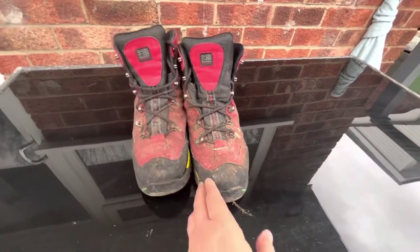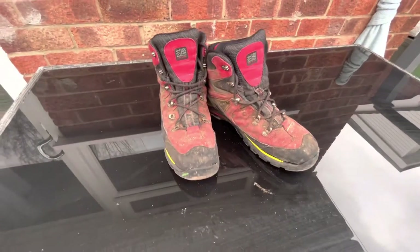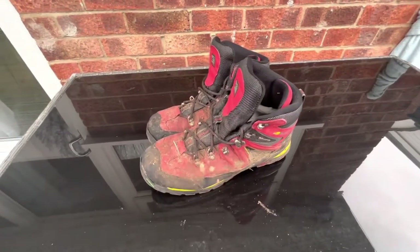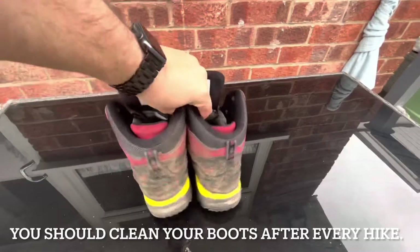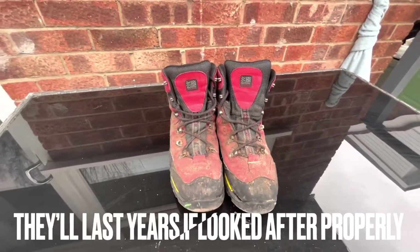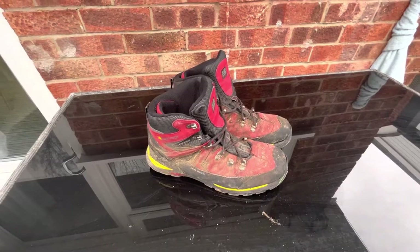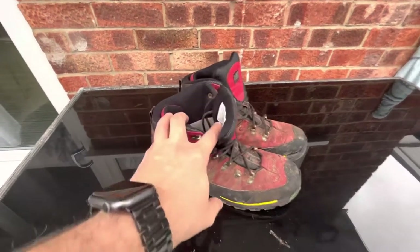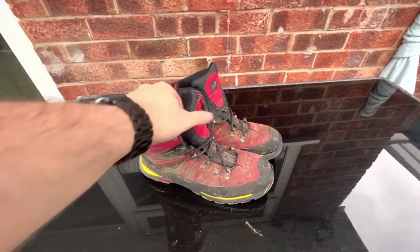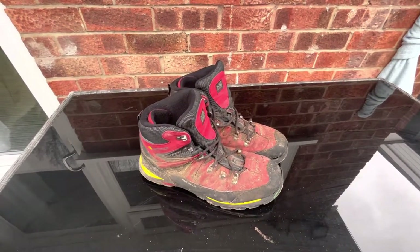They've started to go here and obviously those eyelets have failed, but I didn't look after them - if I was cleaning these after every walk I'm sure they'd be in a lot better condition and gotten another 12 months out of them. At 35 to 45 quid for 12 months, that's fine. They were brilliantly comfortable and light; the only issue was the waterproofing.